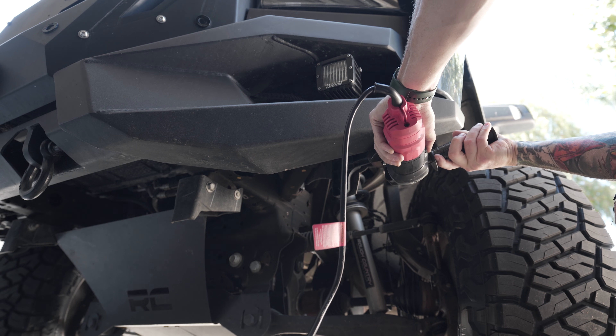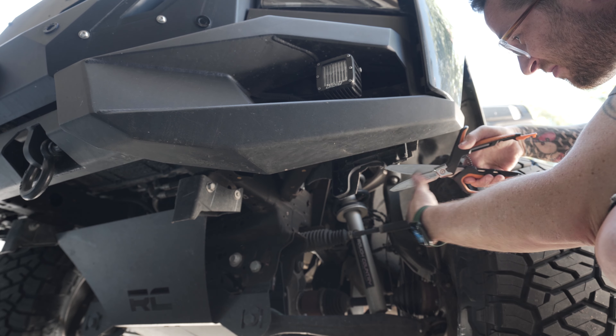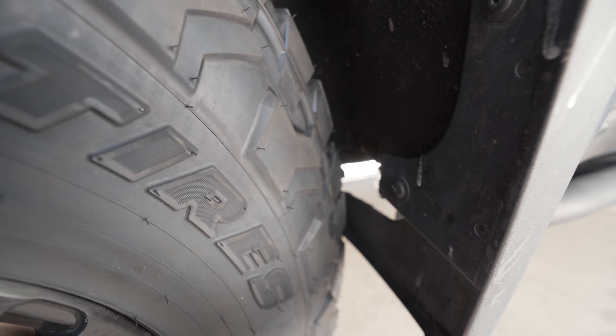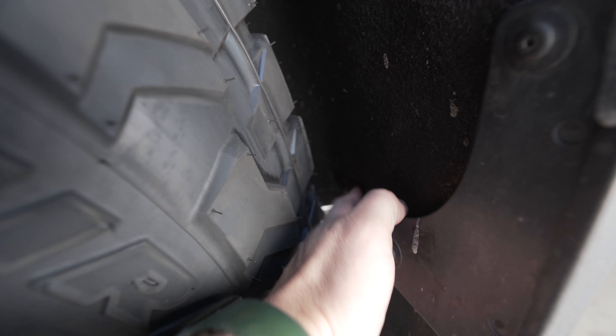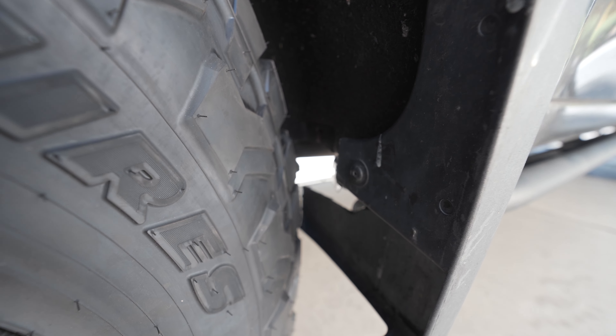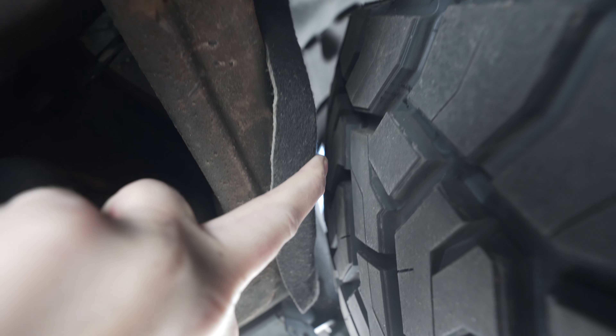Let's go trim some plastic to prevent rubbing. I might just leave some of it — I already removed the back part of the mud flap. It doesn't look pretty but at least I don't rub there anymore. I zip-tied part of the fender liner back, pulled it back a little bit, and removed the bracket. I did similar trimming when I installed the 35s, so I don't think I really need to do much more — it doesn't seem to be rubbing.